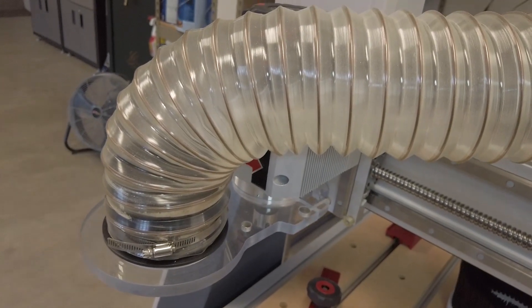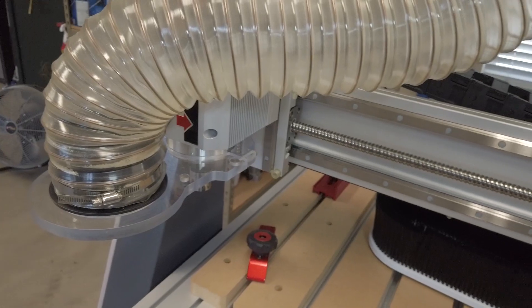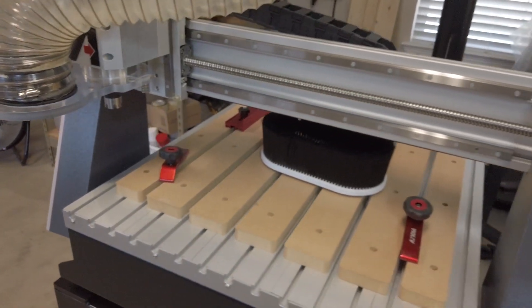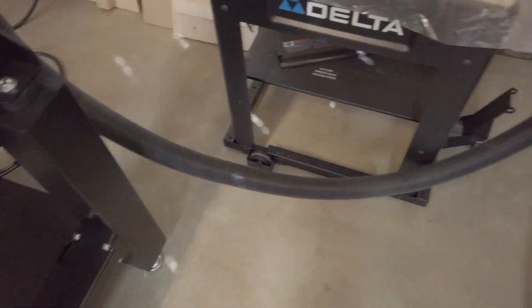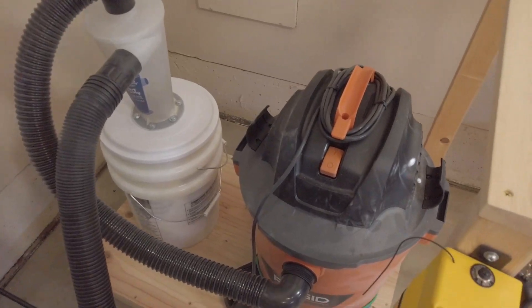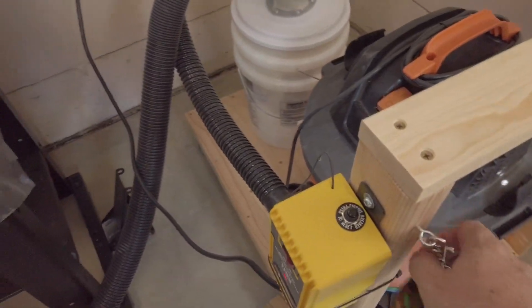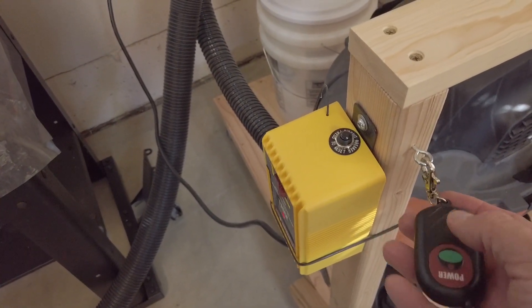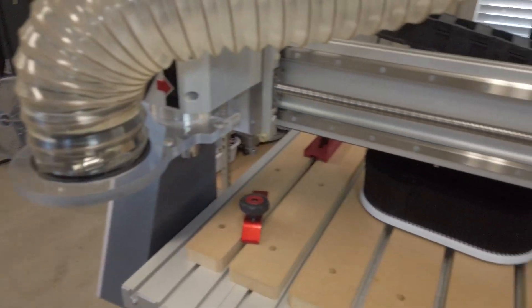When I have this dust collection system going it has cut down on a lot of the mess. Without it — if you know anything about CNCs, they throw sawdust everywhere. My setup is homemade: the hose goes to a Dust Deputy collector, which goes into a rigid shop vac. I've got that tied into a remote-controlled switch that I carry on my belt, so whenever I need dust collection I just press the green button and it starts the unit.